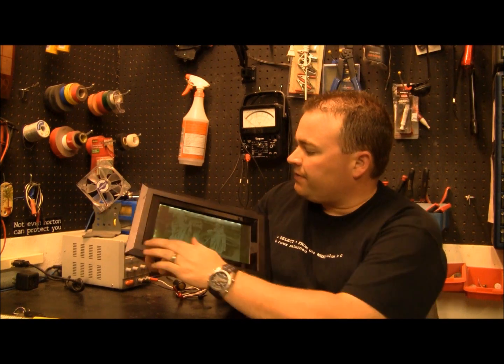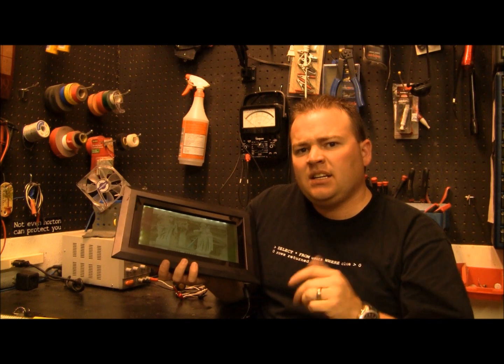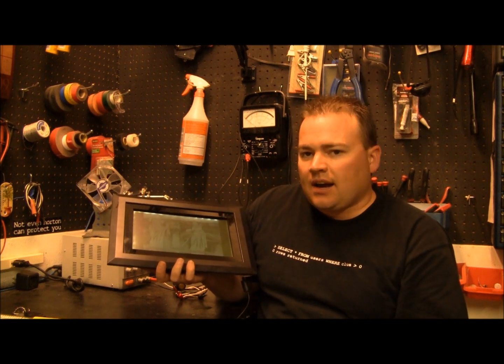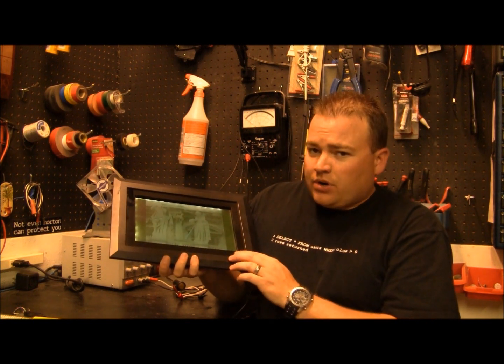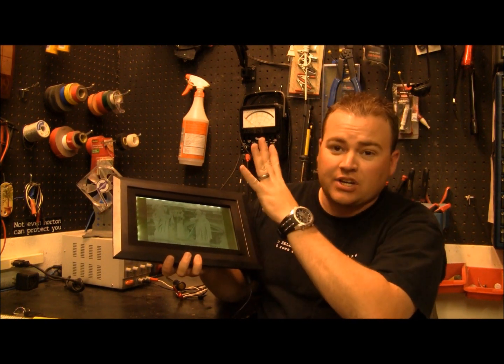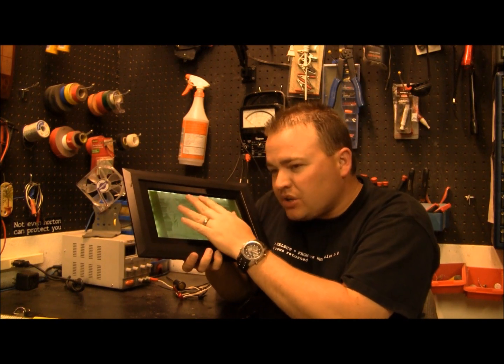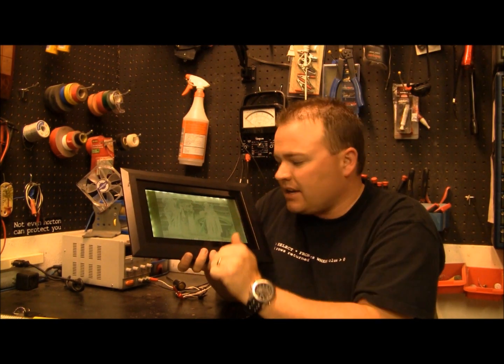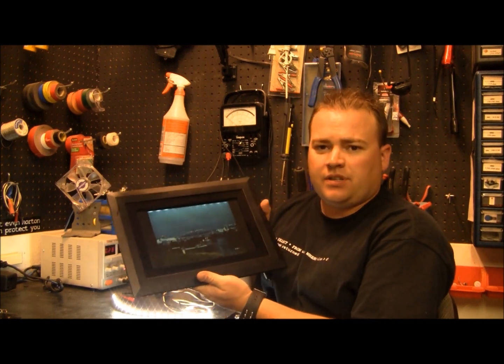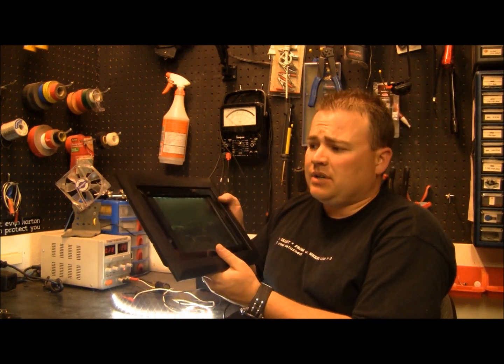Symptoms of the lamp going out could be if the picture gets red, or it's not lighting up. If the inverter goes bad, you might see the picture flash on and then back off. And if you look really close you can see the picture is there — it's just that the backlight isn't there.